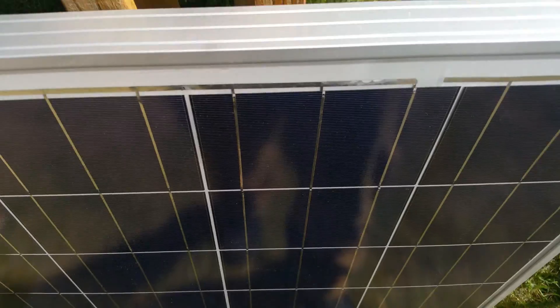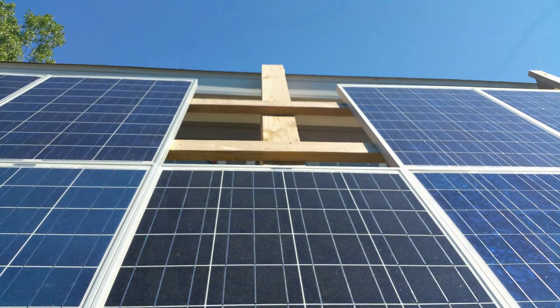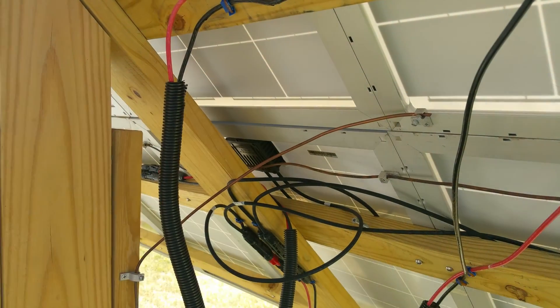It is a Grape Solar 100-watt panel, polycrystalline. So anyway, let me go ahead and get it up there right now and hook it up and make sure it works.